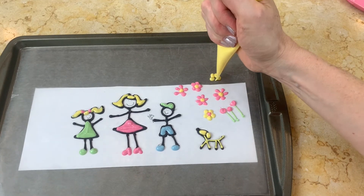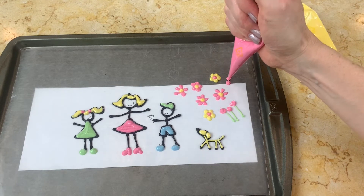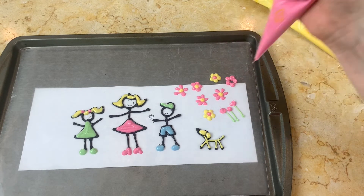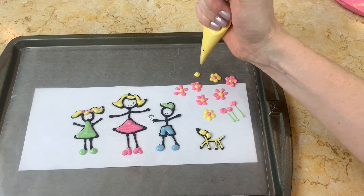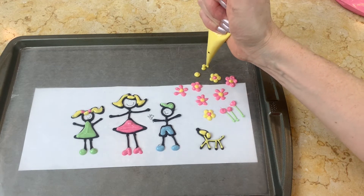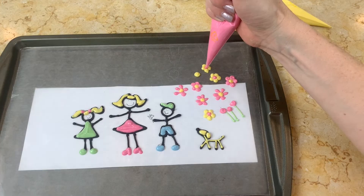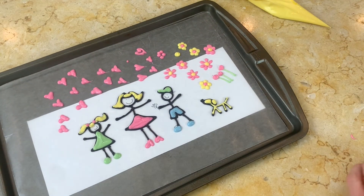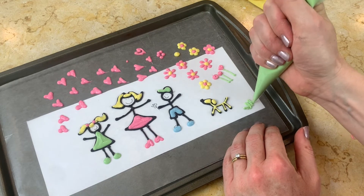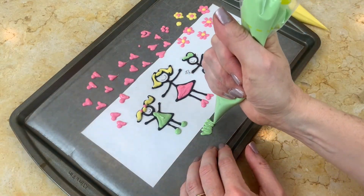I also piped a little bit of grass, which was kind of fun because it gave our cake a little bit of added dimension with candy coating grass rather than frosting grass — just something kind of new and different. I piped lots of little hearts also, and I'm just going to do some little squiggles — lots of little short squiggles for grass.